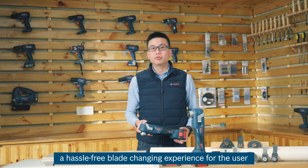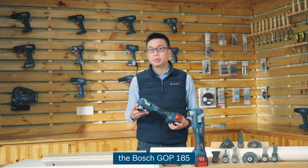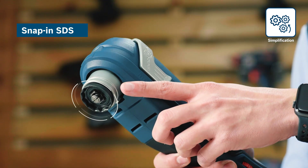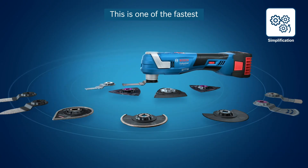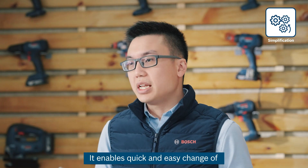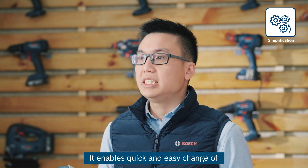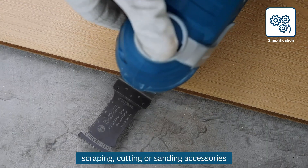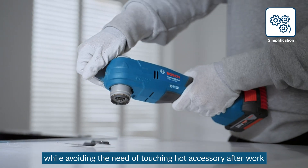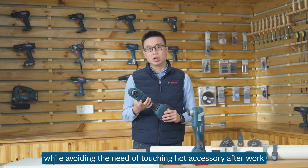In order to provide a hassle-free blade changing experience for the user, the GOP185 is equipped with the SDS snap-in feature. This is one of the fastest and most efficient blade changing systems in the market. It enables quick and easy change of scraping, cutting, or sanding accessories while avoiding the need to touch hot accessories after work.